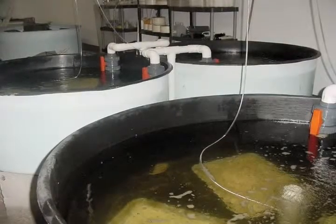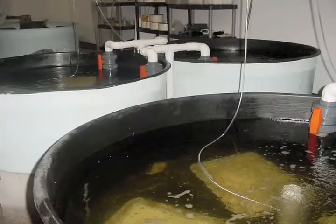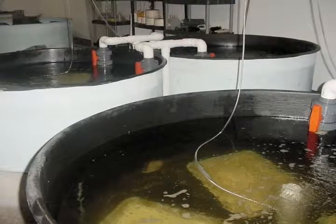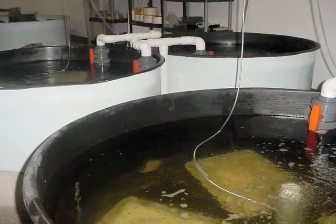Careful maintenance and cleaning is necessary to avoid anaerobic conditions that could harm the clams. Also, temperatures above 86 degrees Fahrenheit should be avoided in order to reduce mortality.